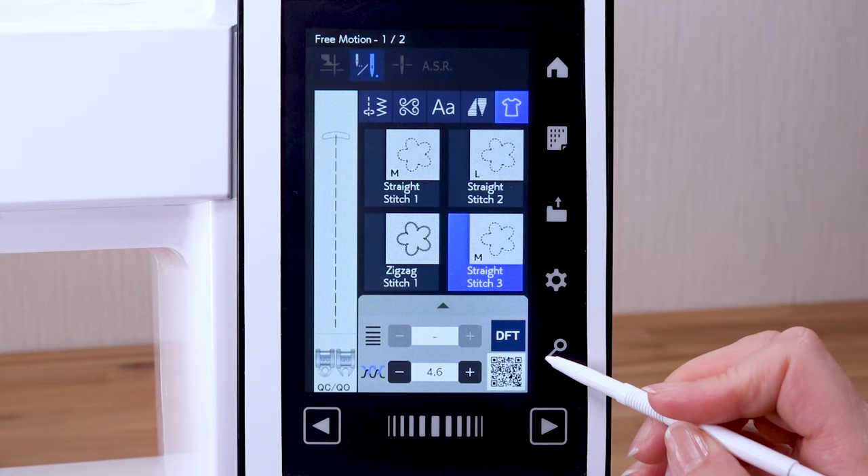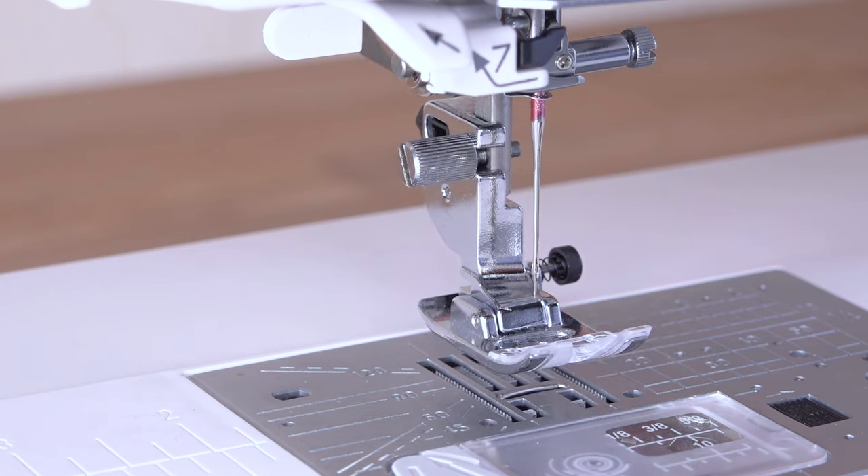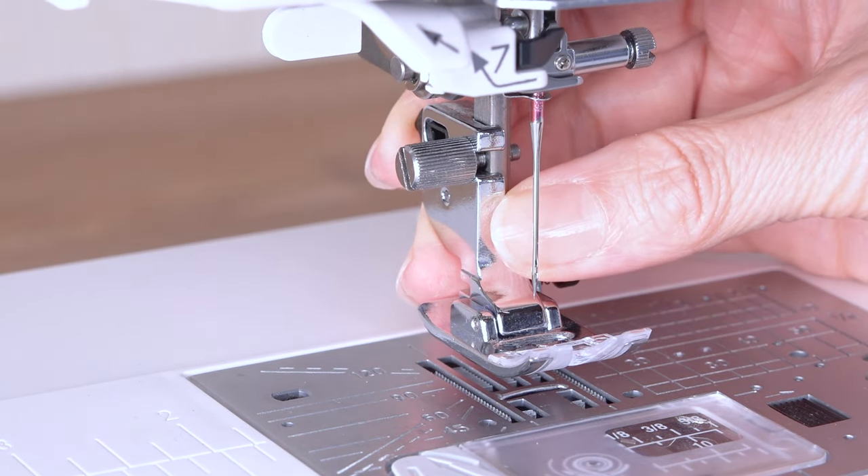Press the lockout key. Raise the foot with the foot lifter. Loosen the thumb screw and remove the foot holder.